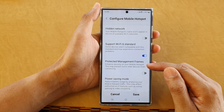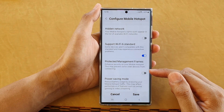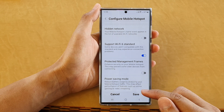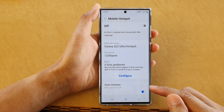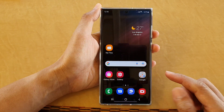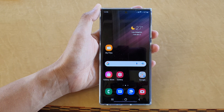So if you have an older phone you're trying to connect to the mobile hotspot, you might want to consider turning this off. After that, tap on the Save button to save the changes, and finally tap on the home button to go back to the home screen.